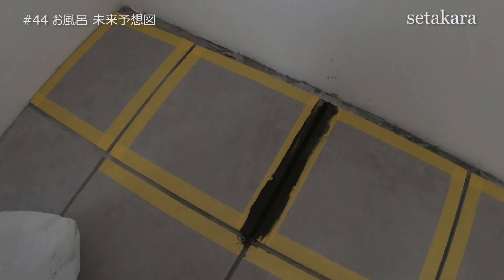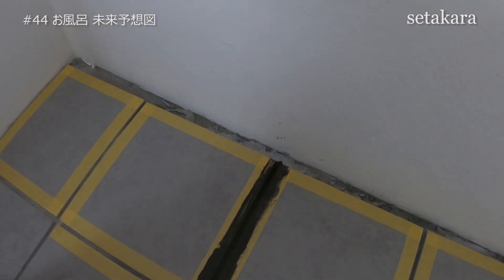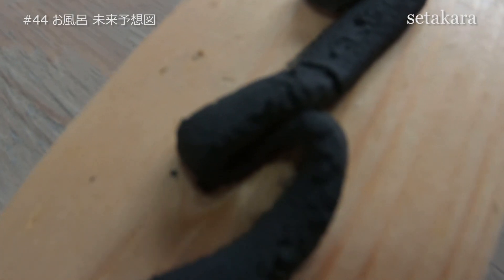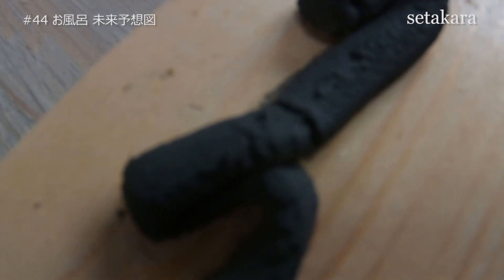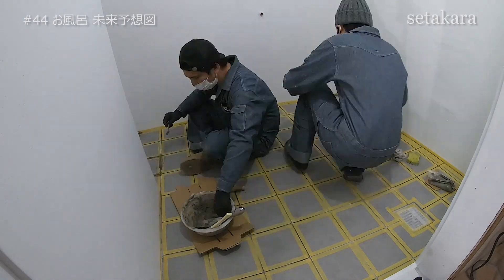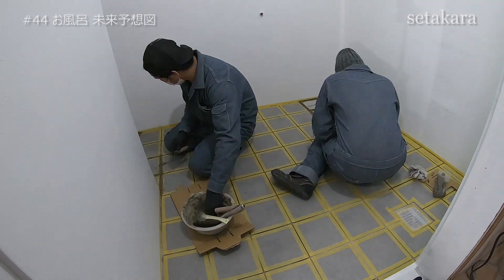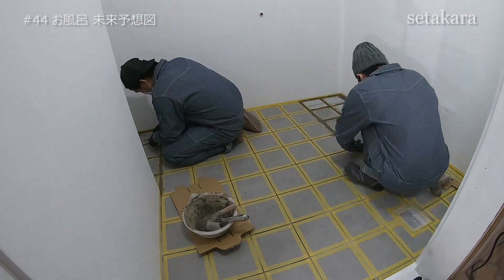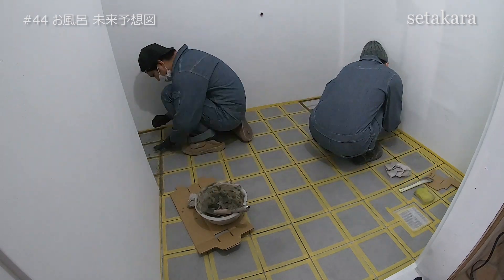ギリギリ渋谷のハンズの閉店直前に間に合ったので、目地材を追加で買ってきました。あまり種類がなくて濃いグレーの目地材5袋5キロを買ってきました。防水材というのも棚に並んでいたのでついでに買ってみました。濃いグレーがどれくらいの色なのか試してみます。濃い、濃すぎますね。乾いたら色は少し薄くなるのでヒーターの前で乾かしてみたんですけど黒のまま。希望はライトグレーが良かったので、一旦お昼にして考えることにしました。